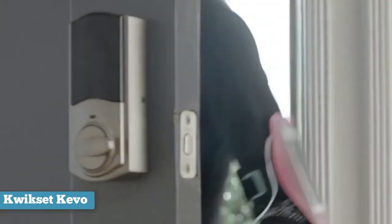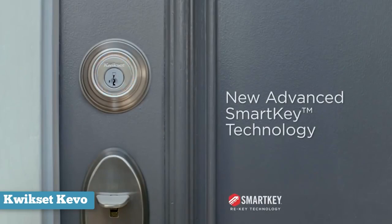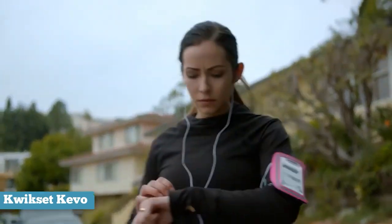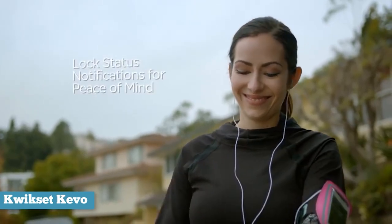If you want the full and best possible experience, you'll have to pick up the Kivo Plus in-app upgrade. It'll set you back a cool $100, but will let you remotely lock your door no matter where you are and check the status of your door right from your app. That's a lot to pay, but you're getting a lot of convenience for it.